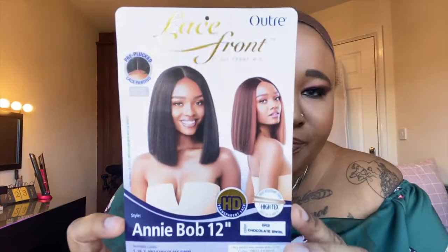The wig is a lace front wig by Outre. It's pre-plucked lace parting with HD transparent lace. I have it in the 'Annie Bob 12' and in the color DR2 Chocolate Swirl. That's the wig.